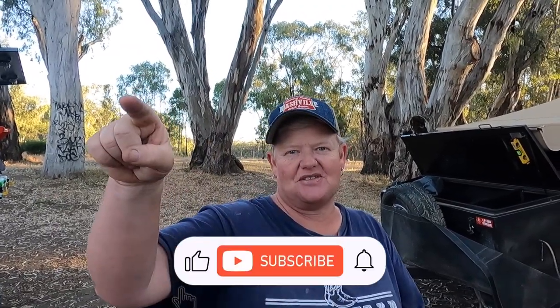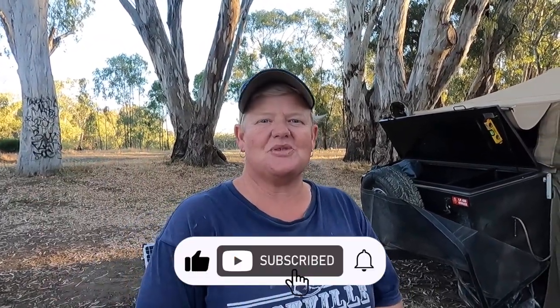So hopefully that's answered some questions for some of the nosy parkers out there — again, no names, Two Birds in a Van — and anyone else who's interested. Awesome guys, I hope you have a great day. Look forward to our next video. Don't forget, give us a thumbs up, hit the notification button, get on board. Cheers.